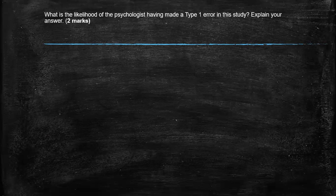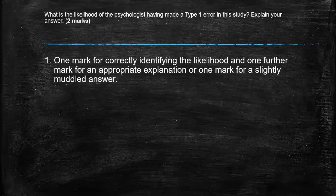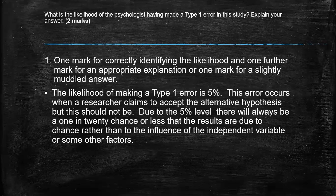A Type 1 error is when the level of significance has been set too lenient. Because the level of significance is set at 5%, that could still be too lenient. Remember, we go lower in the level of significance if the phenomenon doesn't occur very often, so it's very rare, or it's within a situation that can cause harm like drug testing — we drop it down to perhaps 1%. So one mark for correctly identifying the likelihood and another mark for elaboration, or if your answer is slightly muddled, you can only qualify for one mark. The likelihood of making a Type 1 error is 5% — use the level of significance.